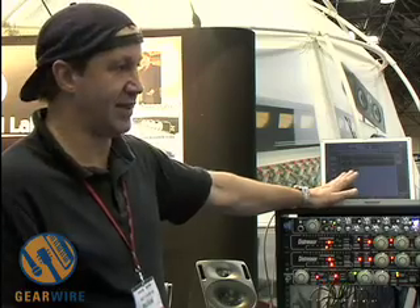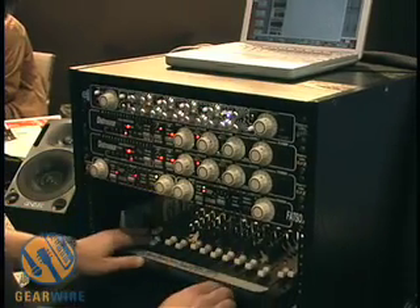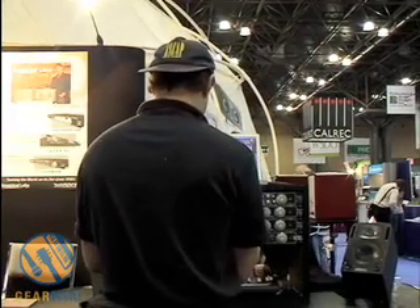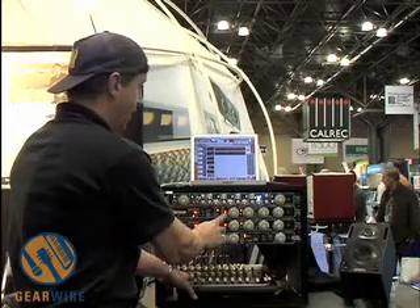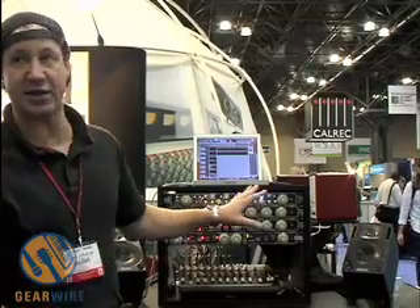You'll probably be able to hear this, so let me give you a quick demonstration of massive amounts of compression on a drum kit. I'm going to be using just the top of this Distressor here with one microphone — a Neumann microphone — in a very small room. I'm going to turn off all the extended modes and just use a basic compressor.